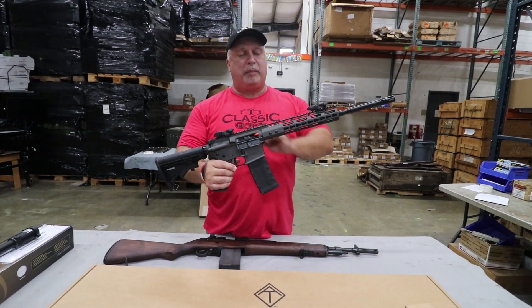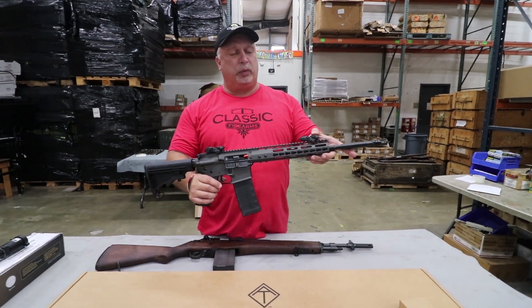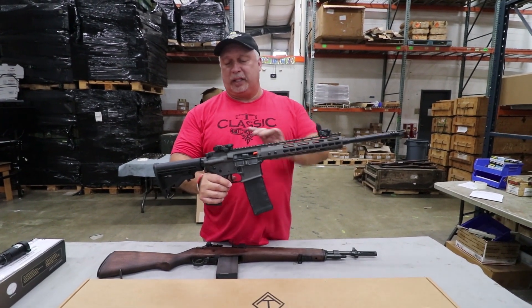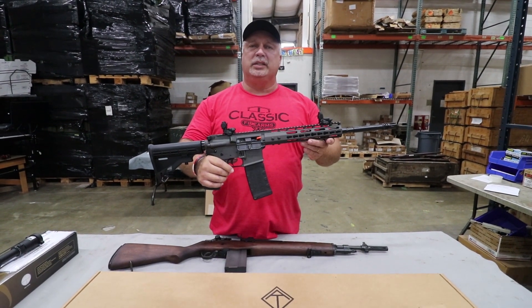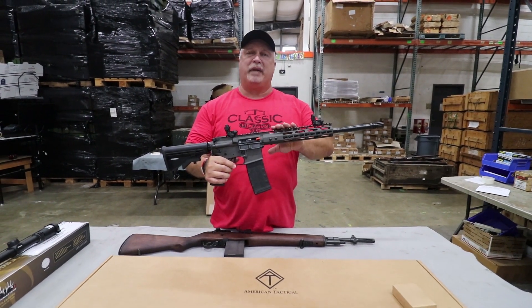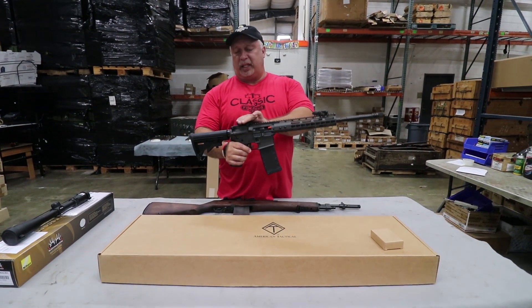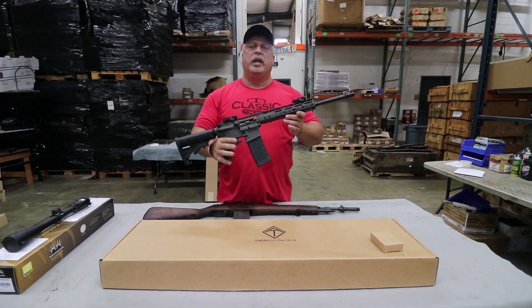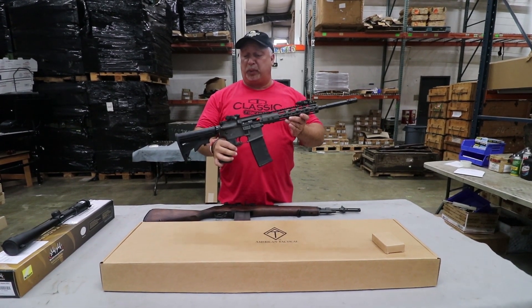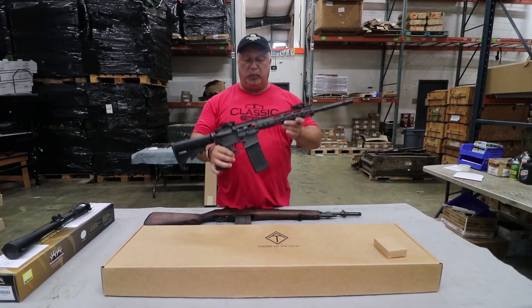This is the flat top with a key mod rail on it. As a bonus, we are throwing in a set of our flip-up sights. Every one of these that is purchased — they don't come from the factory with the flip-up sights — but we will be throwing in a set of our polymer-based flip-up sights to go along with this rifle. Limited quantity on these, folks. The price is right, including the sights: only $479.99, so don't miss that.